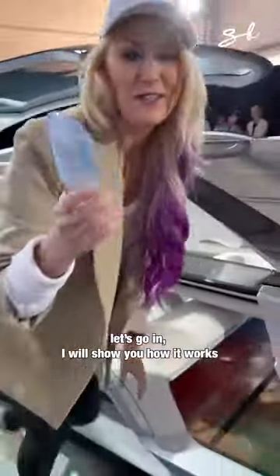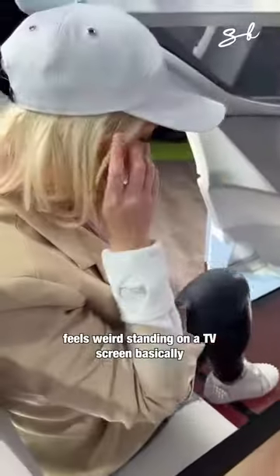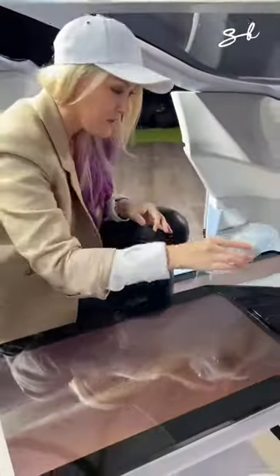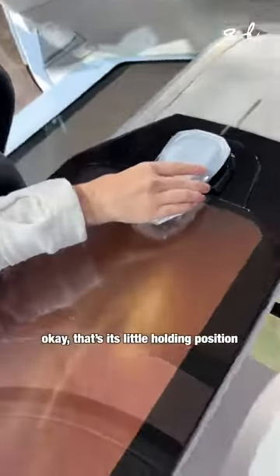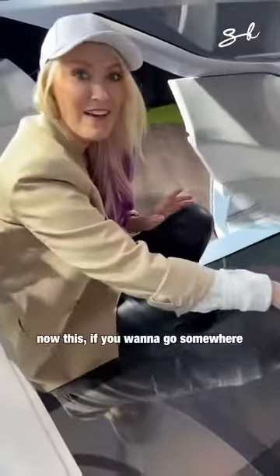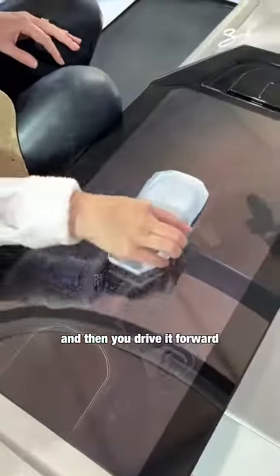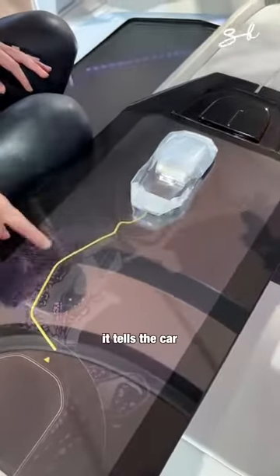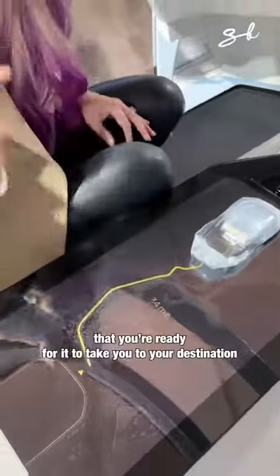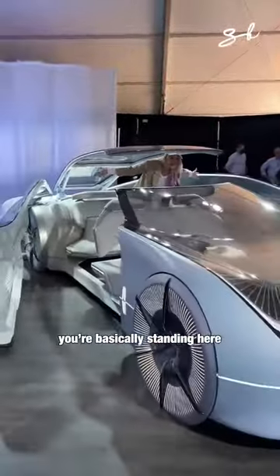Let's go in, I'll show you how it works. Feels weird standing on a TV screen basically, but that's what it's designed for. You put this here — that's its little holding position. If you're gonna go somewhere, you position it here and then you drive it forward. It tells the car that you're ready for it to take you to your destination. This is crazy — you're basically just standing here.